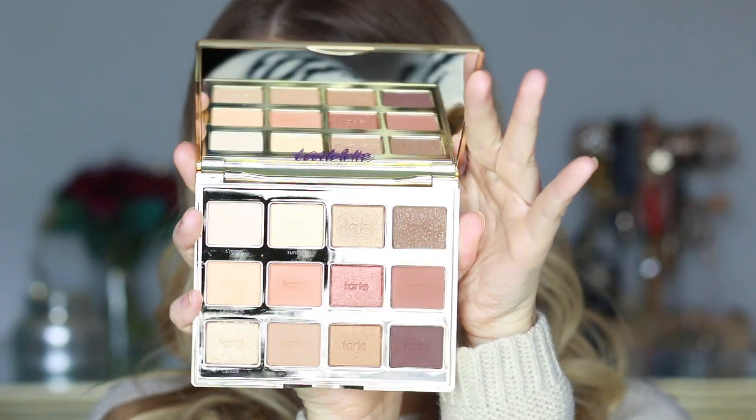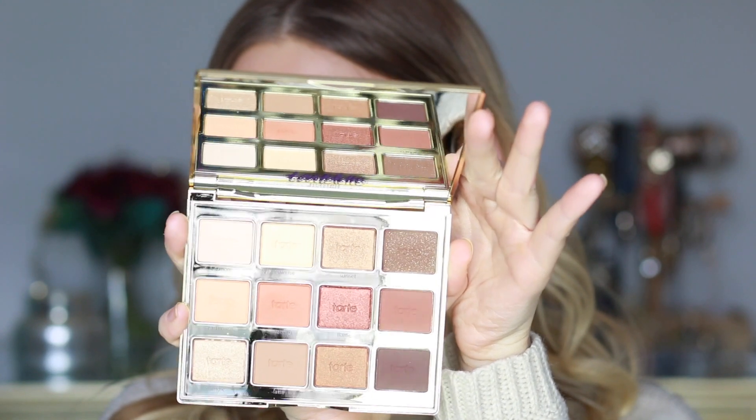Welcome back! Today I'm doing a tutorial and first impression of the Tartlet Toasted palette. I already have the other two Tartlet palettes and I love them. Here's what the inside looks like — I think it's even prettier than the other palettes. It has such a nice mix of neutral tones, which we use most often, and a really nice balance of mattes and shimmers.